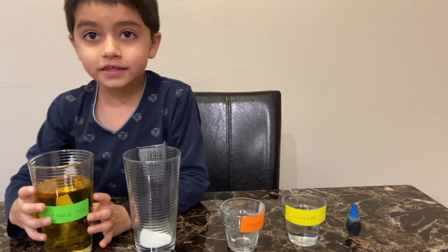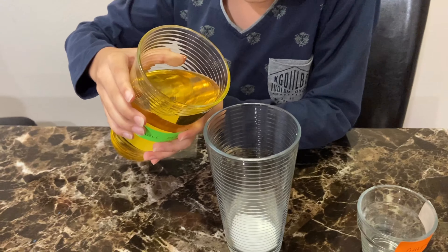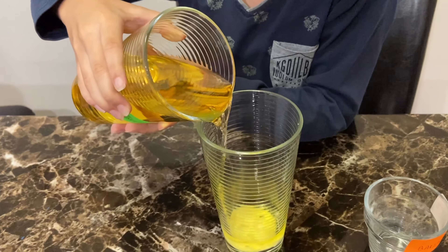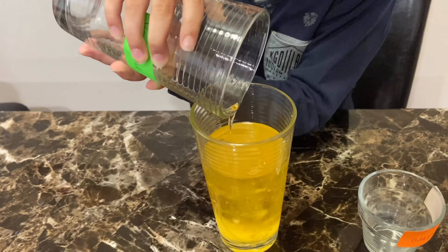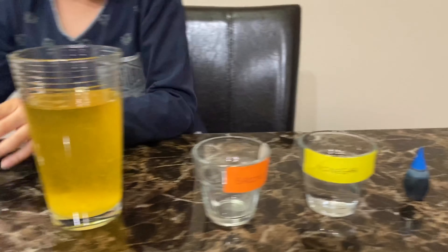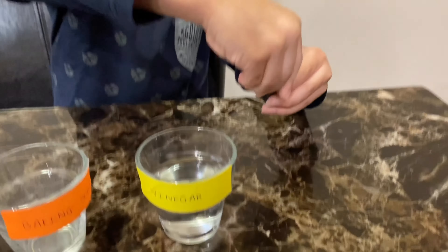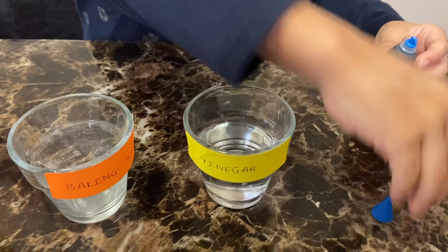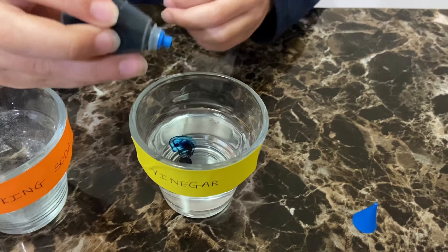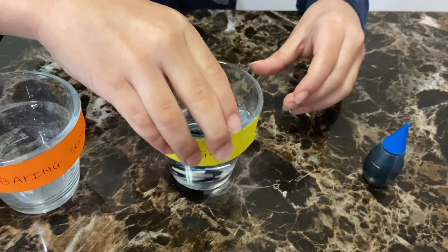Next, carefully take the vegetable oil and pour all of it inside the glass, but don't mix it. Next, take the food coloring and add it inside the vinegar, and give it a little stir so the color gets mixed.